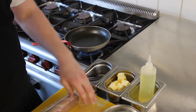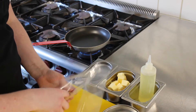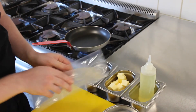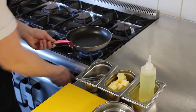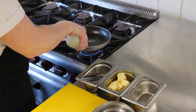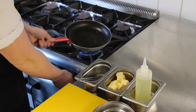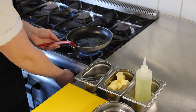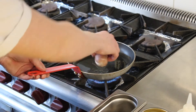Here we have our guinea fowl valentine. I'm just going to remove it from the bag and set the herbs to one side. I'll put a pan on medium-high heat and add a tiny splash of oil. Let that warm up for a second, then carefully add the valentine to the pan.